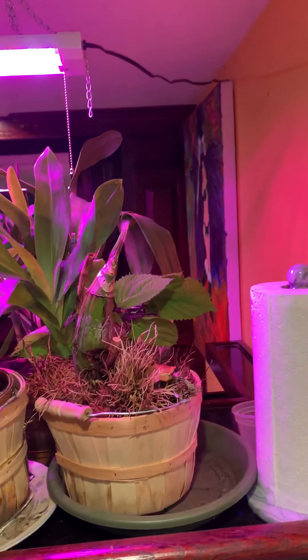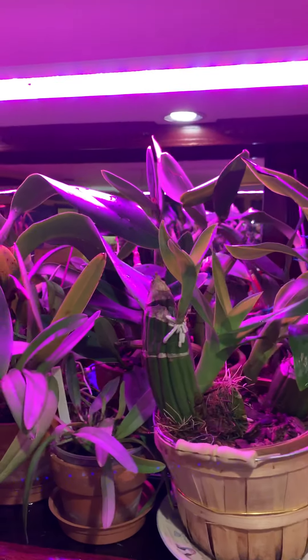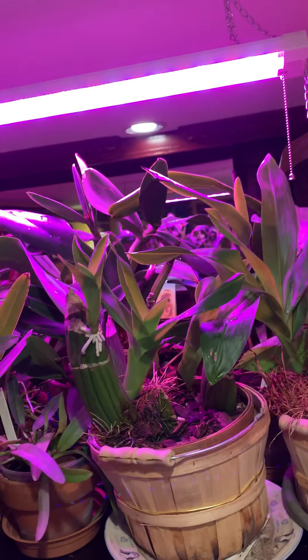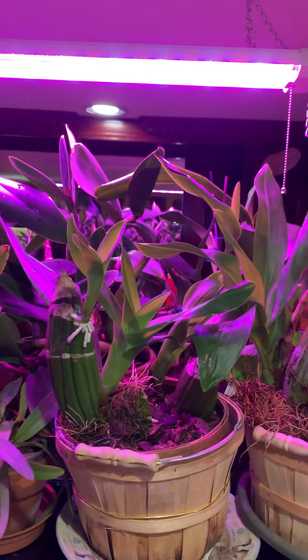Good afternoon everybody — or good evening, good morning, wherever in the world you may be. Welcome to Orchid Chat with Dr. Connors, part two of winterizing my orchids.